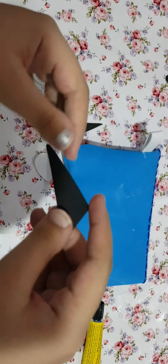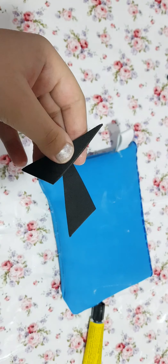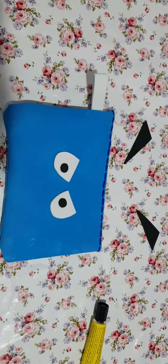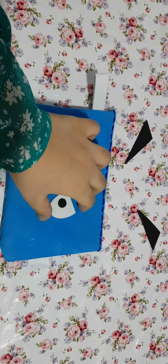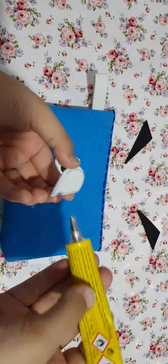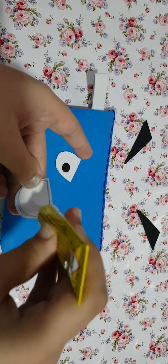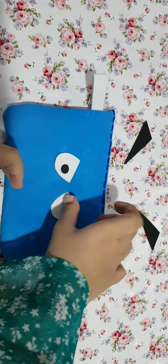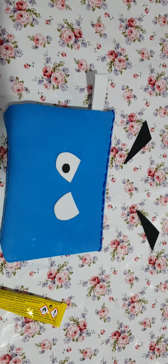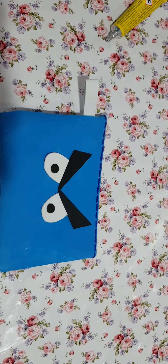For the eyebrows you will need a triangle kind of shape — I have made them. Now we are going to decorate. I will glue the eyes first. As you can see, I am gluing them. I am doing the second one as well. I have glued them all and it looks pretty beautiful.